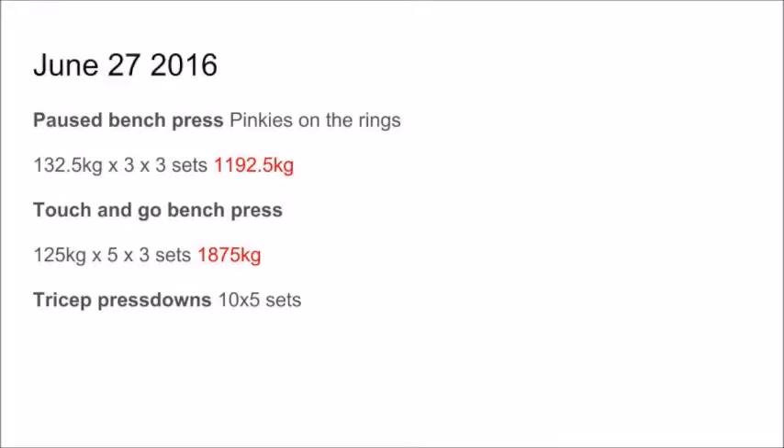Then I did some accessory work — some tricep press downs, some rear delt flies, and some dumbbell curls — and that was it for that day.